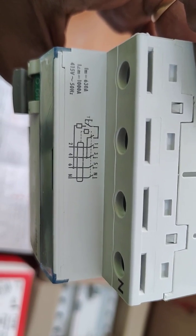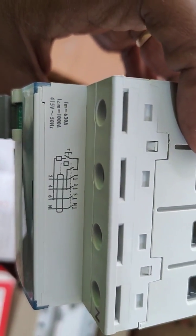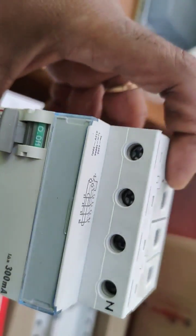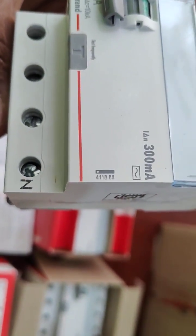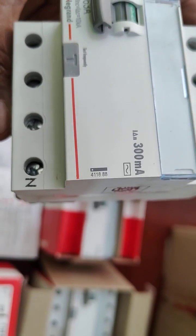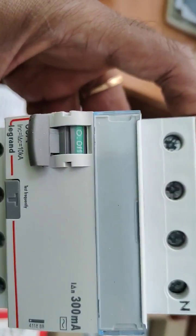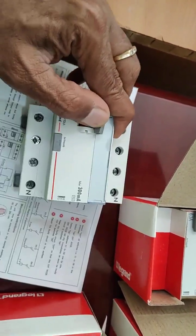The maximum it will carry is 450 volts at 50Hz, and this is the neutral terminal. The neutral has to be connected here. The model number is printed here — 41888 — and this is the OFF indication and this is the ON indication.